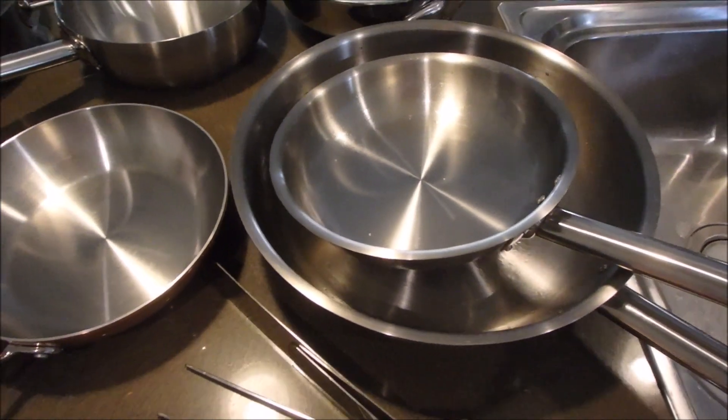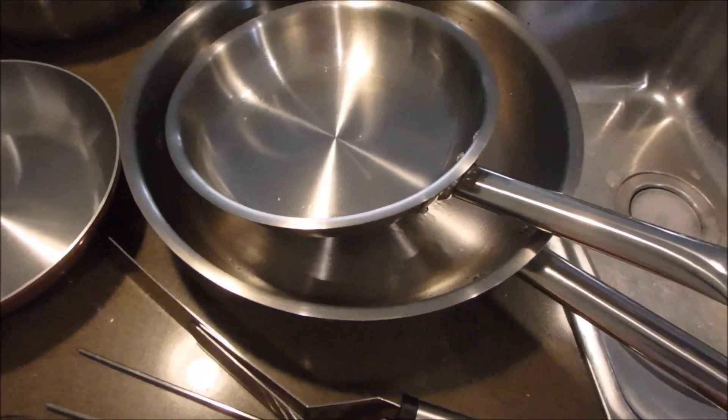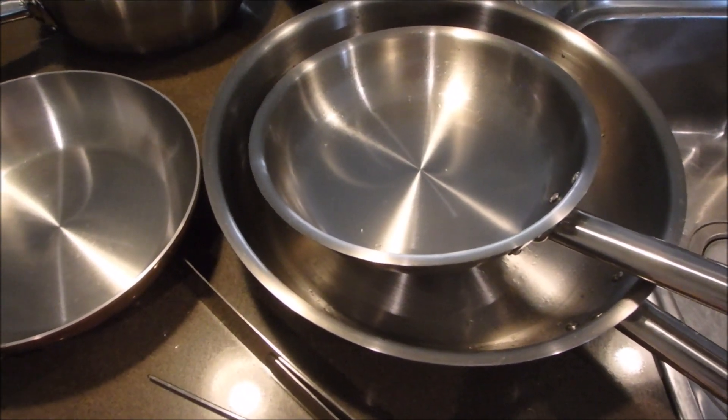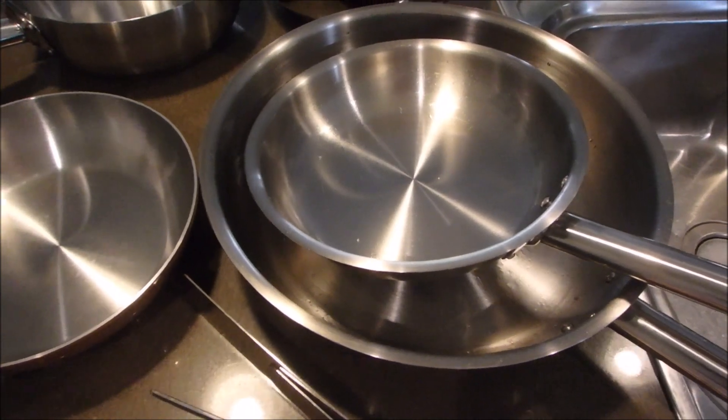You'll notice that all of my pans have metal handles, the idea being that you can transfer them from the stovetop straight into the oven if required.